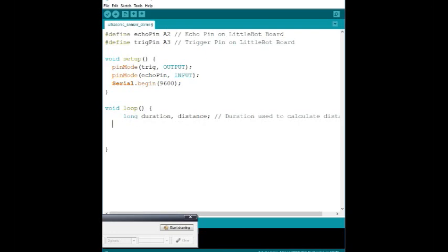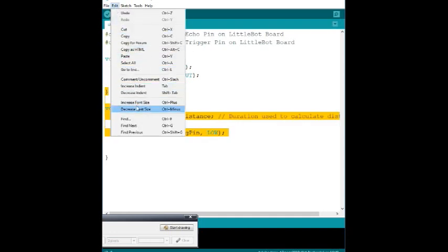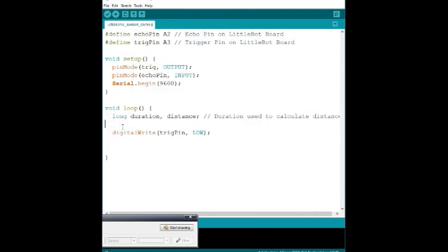Now we want to actually send the signals. We do this with `digitalWrite`. First, we do `digitalWrite(trig_pin, LOW)` to set that pin low, zeroing it out and making sure it's not sending anything. Then we add a `delayMicroseconds(5)` — a five-microsecond delay — just to wipe everything clean and ensure the ultrasonic sensor isn't sending any waves before we begin.